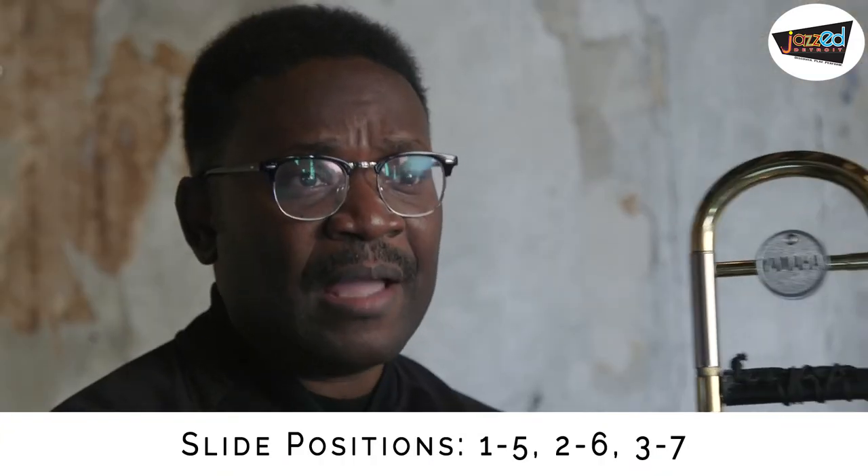An exercise you can do is by moving from 1 to 5, 2 to 6, 3 to 7, and then back up.